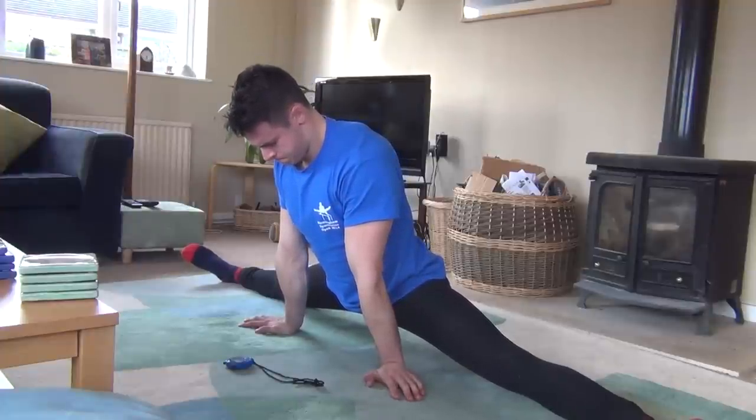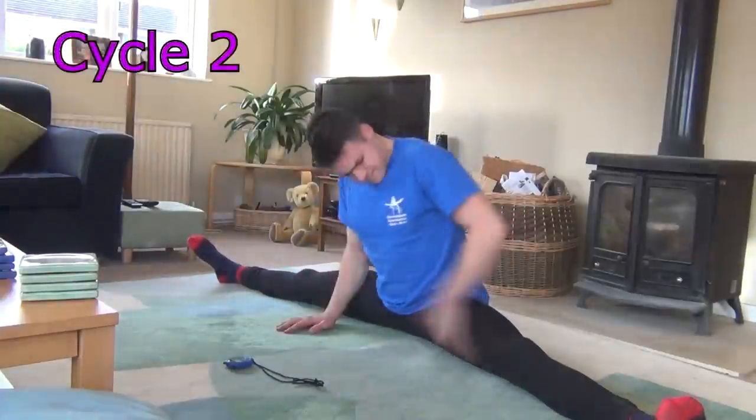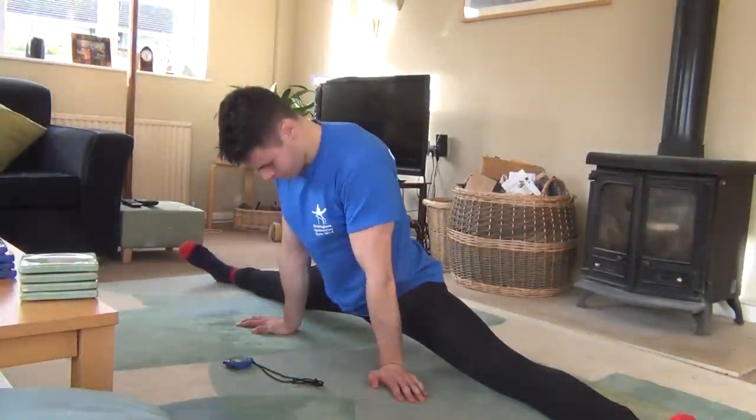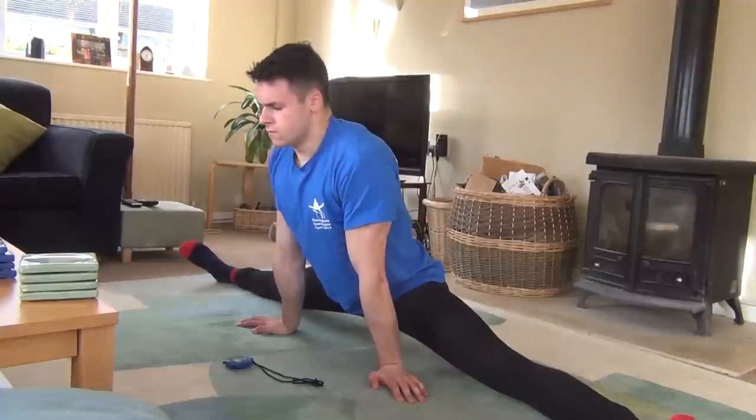You will now hold where you are for a minute or two, until you start to become accustomed with the new position, before contracting for 10 seconds and relaxing once more, repeating the cycle as many times as you wish.